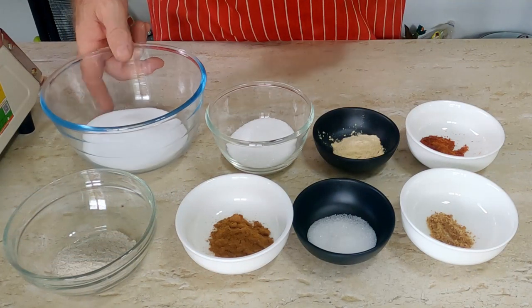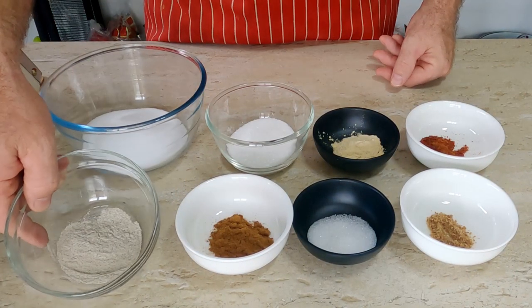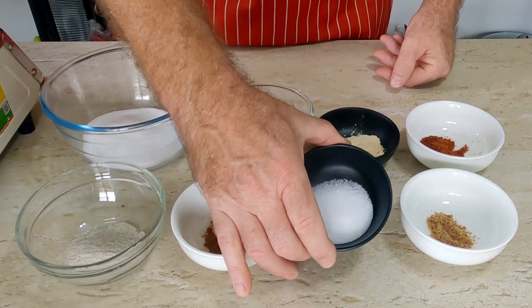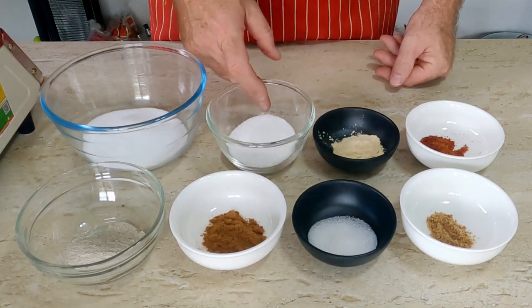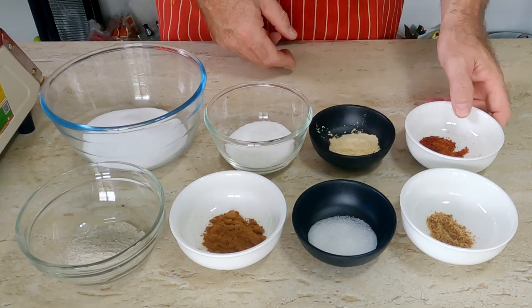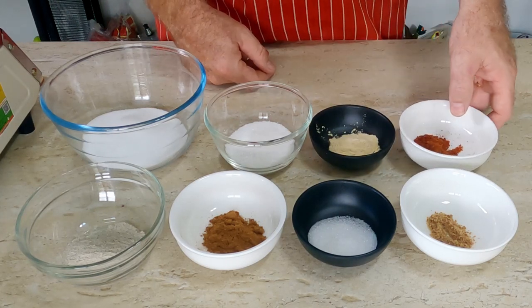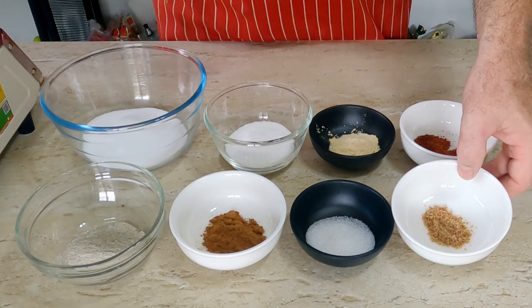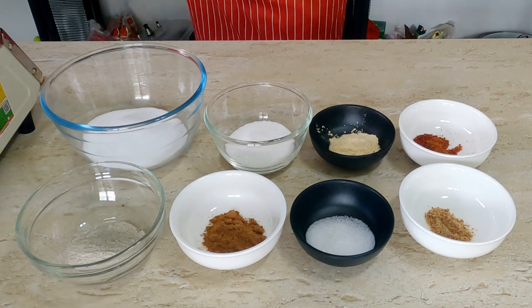So what we have: we have salt, we have white pepper, Chinese five spice, a little bit of sugar, MSG, garlic powder, chili powder, and a little bit of chicken powder, chicken seasoning powder.